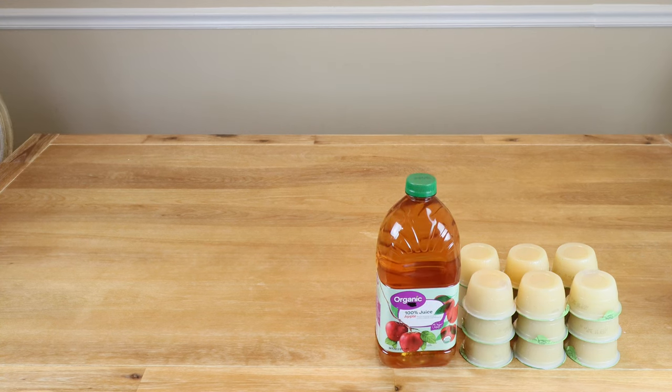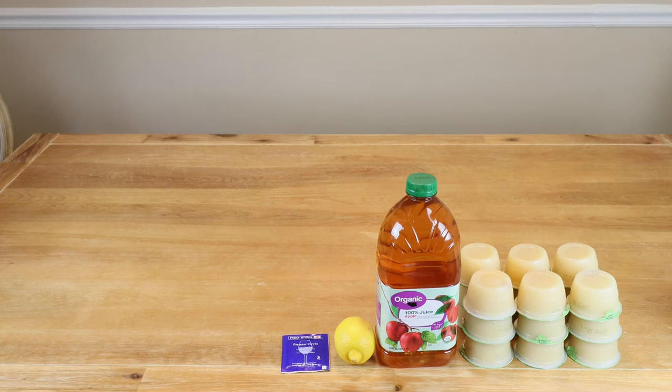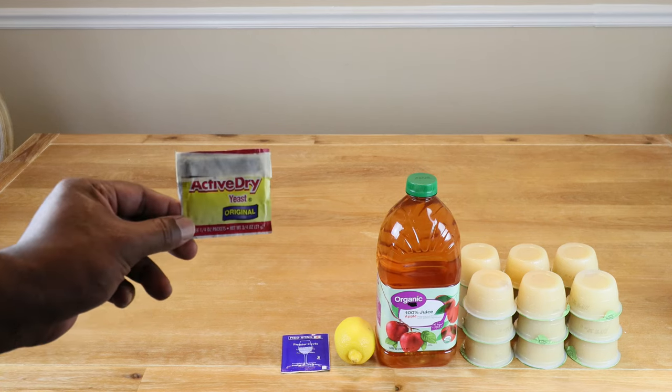Now to make our applesauce wine, of course we're going to need applesauce. I'm going to be using 70 ounces or 1.998 kilograms of applesauce. Two quarts or 1.89 liters of 100% apple juice with no preservatives. The juice of a quarter of a lemon. A quarter of a teaspoon of Red Star Cuvée wine yeast — use whatever you've got if you don't have it.